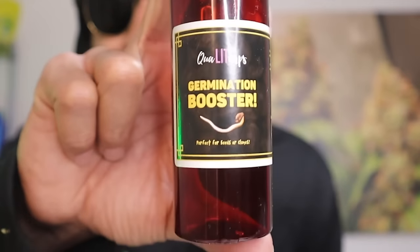Seedlings are super important. It's the first step to getting everything going. To start things off, what I like to do is use that QualiTurps germination booster. This works great. It's actually a great little way that you can get your seeds started, because if your seeds don't pop and they don't even get out of the soil, you're probably not going to have any plants at all. You can't even get to the seedling stage if your seeds don't pop. So the first thing I like to do is hit that germination booster — that way I can make sure my beans germinate and I'm off to the races.